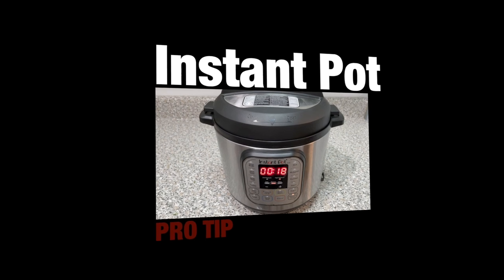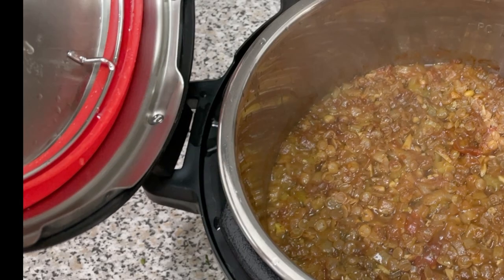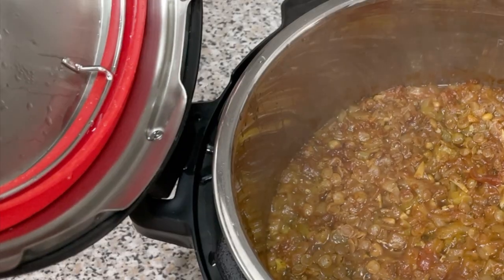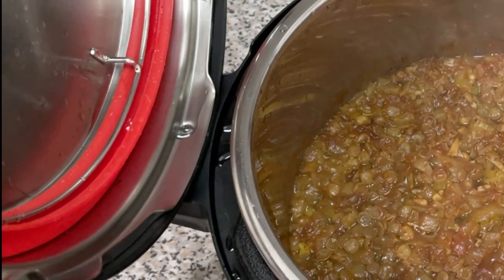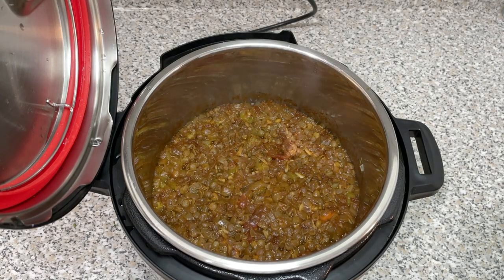It's now time for an Instant Pot pro tip: did you know that the Instant Pot cover is designed to fit perfectly into the handle of your Instant Pot? That's right, I'm handing out free knowledge over here. Sorry about that — I digress. Back to the video.